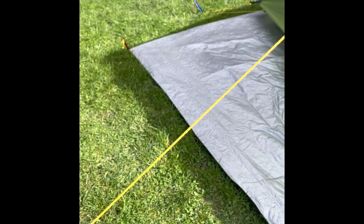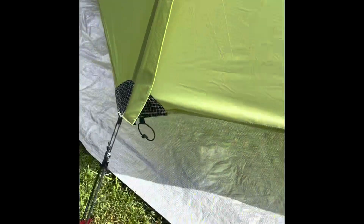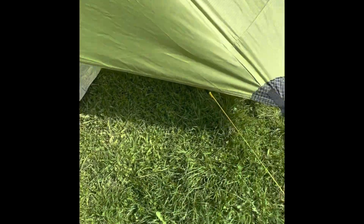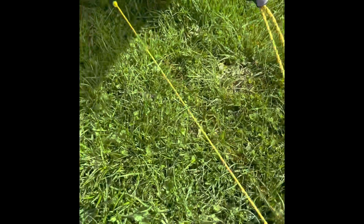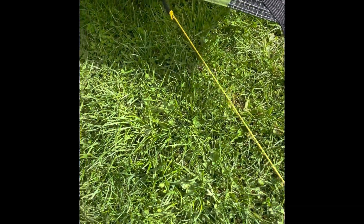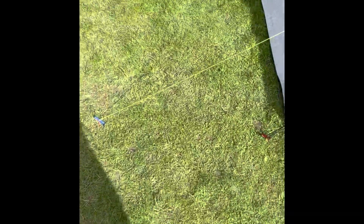It does really need a ground sheet or footprint because the floor is very thin and our dog's claws might go through it. The other thing I've bought is some better, longer pegs. I've used the ones left over to hold my footprint down — I think I get eight of them when the tent comes.